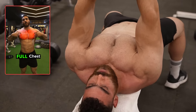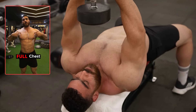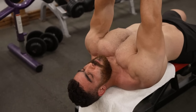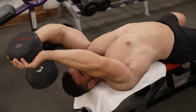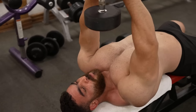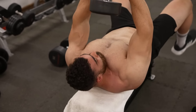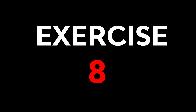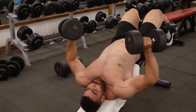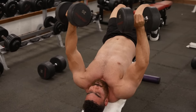Lower the dumbbells until you feel a strong stretch in your chest and shoulder muscles. At the bottom of the movement, keep the dumbbells behind your head with arms extended. Squeeze your chest muscles to raise the dumbbells back to the starting position above your chest, focusing on a strong contraction.